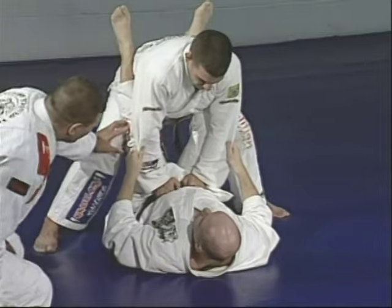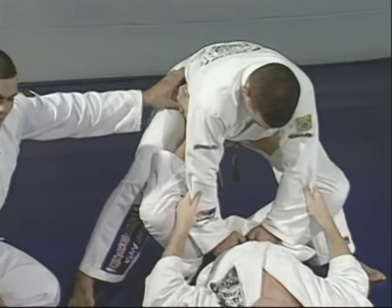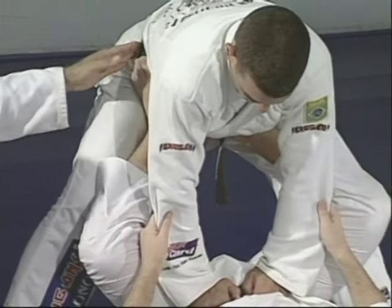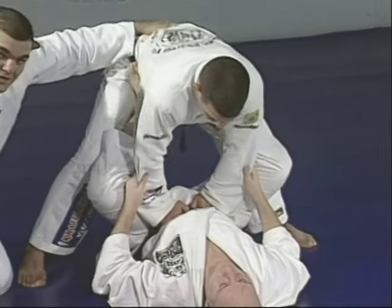Junior slides his feet to Marcelo's waist — right in the groin — so he can control Marcelo's balance. See how Marcelo points his head down — he has no balance, because he was trying to pass the guard the wrong way.